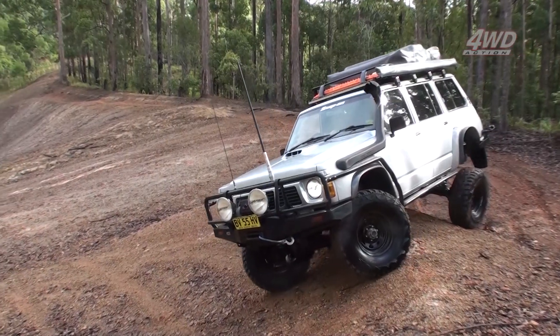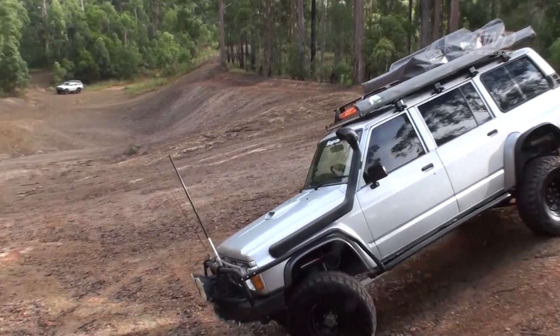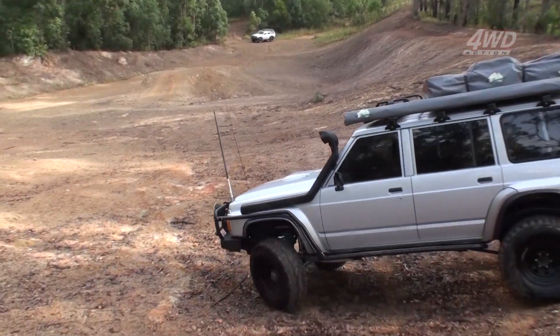Got a set of coil retainers for the back. Had them off in the bush and they were dropping coils out, so I've decided to put them back in. Also just running drop-out cones up the top of them in the rear.